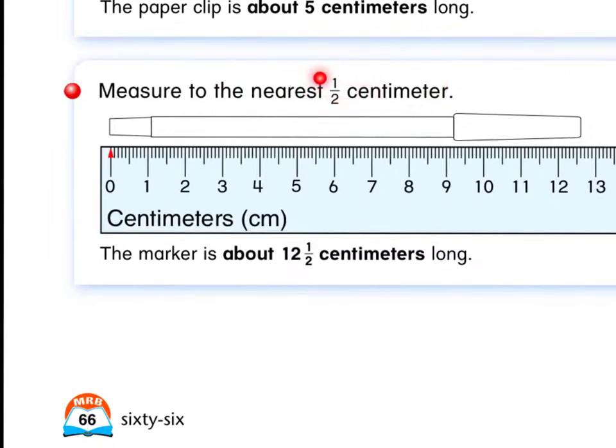When measuring to the nearest half centimeter, our answer could end with a one half — it doesn't have to, but it could. So the answer could be just a whole number like a five, or it could be five and a half, whatever the item is closer to. Again, it is lined up at the zero, and the other end of the cap of this pen is somewhere in between that 12 and that 13.